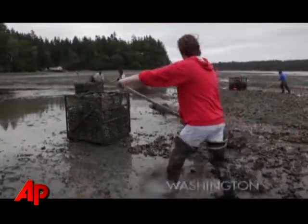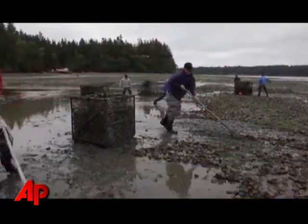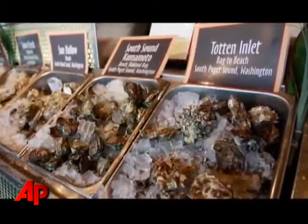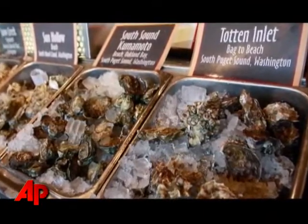It's not a simple matter for us to increase production. Our oysters are farmed and it takes us two to four years to grow a market size oyster. So everything that's on our beds currently is already committed to customers like Elliot's here, and we don't have a lot of surplus production to ramp up and meet that demand.